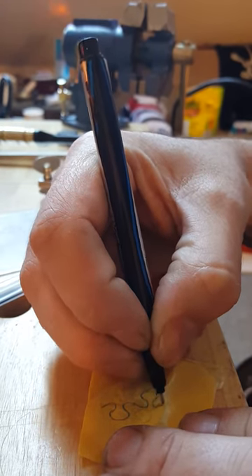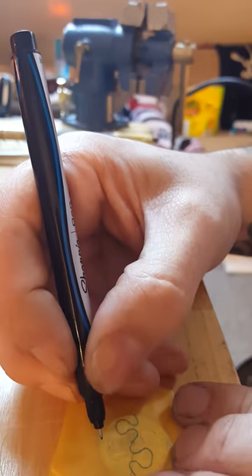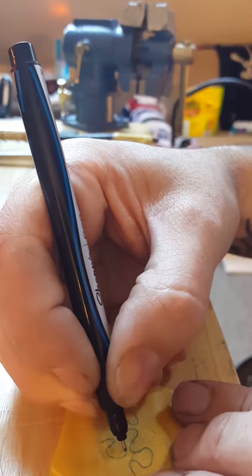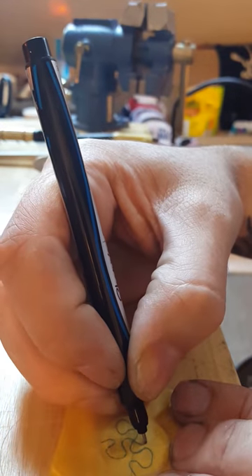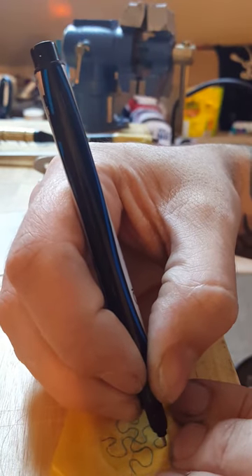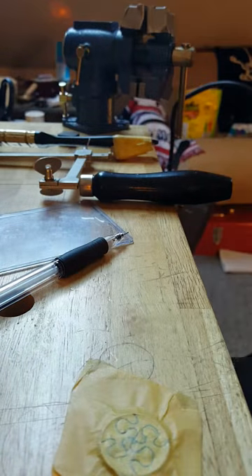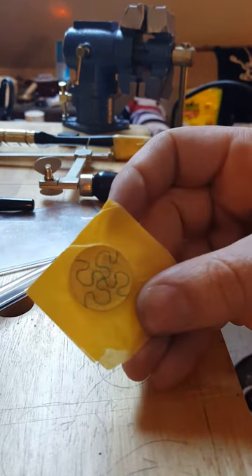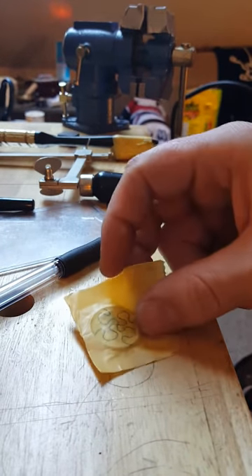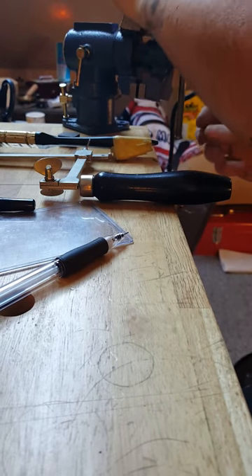I don't generally follow my lines exactly when I'm cutting — I just use them as guidelines, more for telling me what to stay away from and where to start and end. So that's the design we're going to go for right there: just four pieces, super easy. Should just take a few minutes.